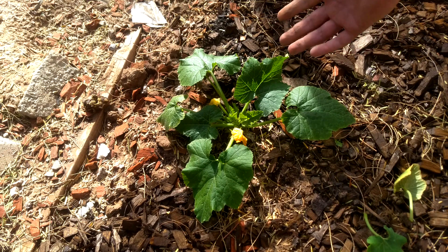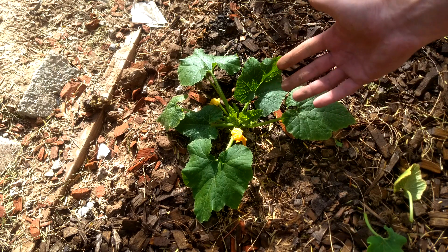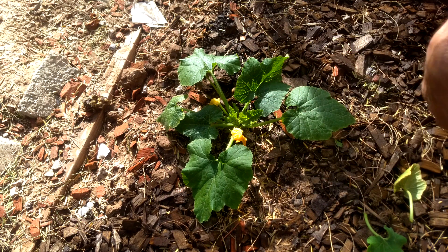The last part here is harvesting. These flowers actually become the fruit eventually, and it's super simple. When you're ready to take the fruit off the vine, all you do is grab on to whichever one you're looking at and give it a nice little twist and pull. And those zucchinis will just pop right off the vine for you.